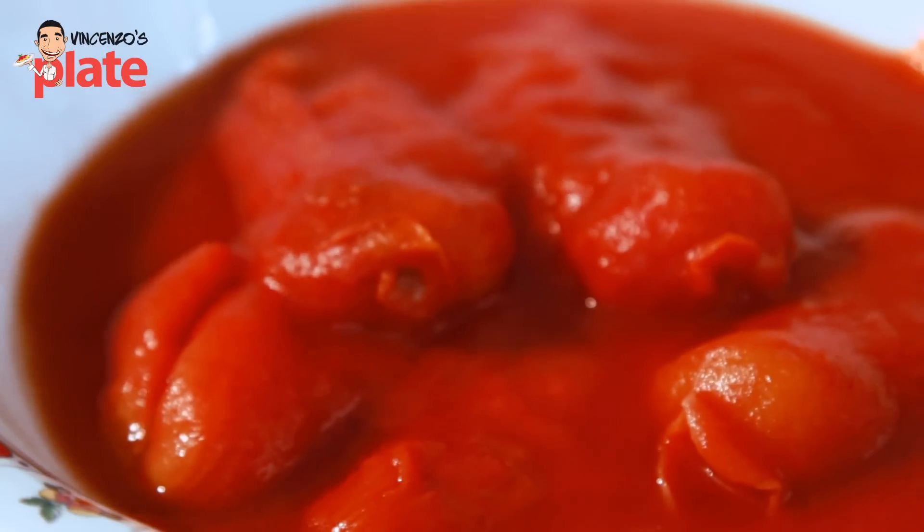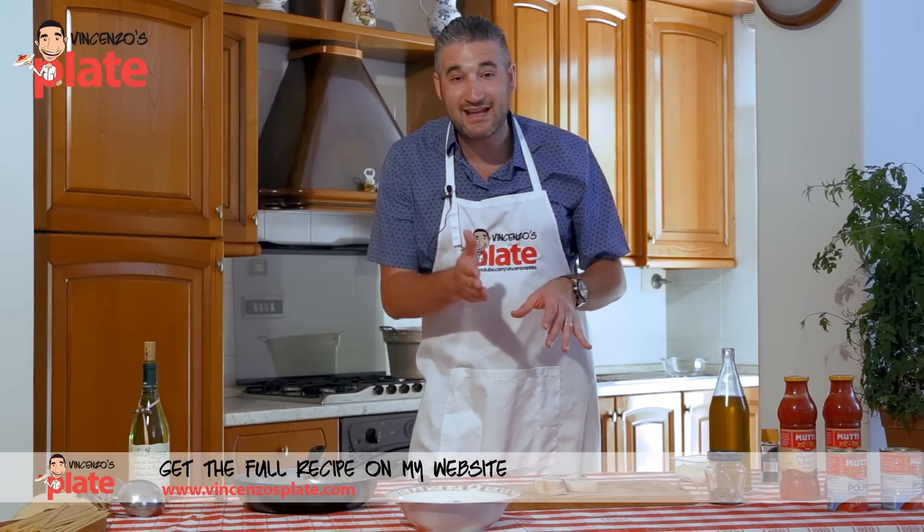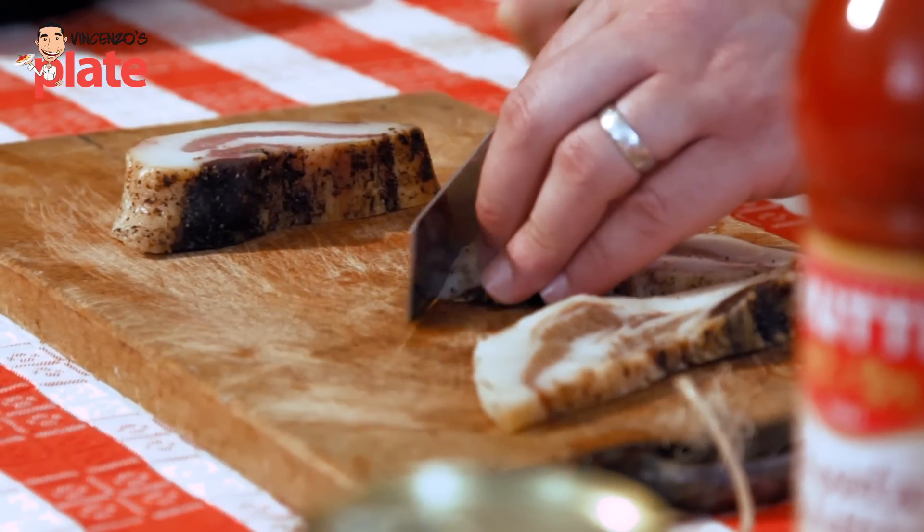Beautiful — and this tomato sauce goes right inside. Now let's get into the details. The first thing to do is to use the pig cheek and cut it into cubes, but feel free to cut it into strips — that's what I like to do.